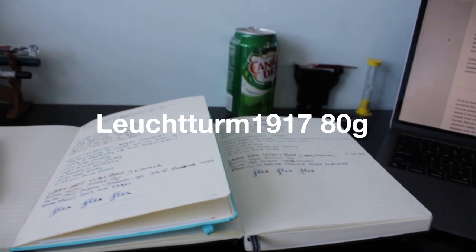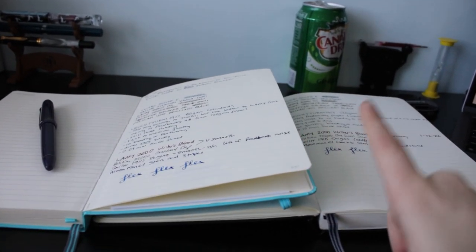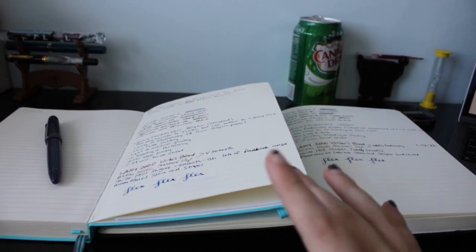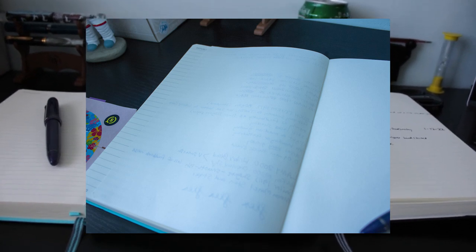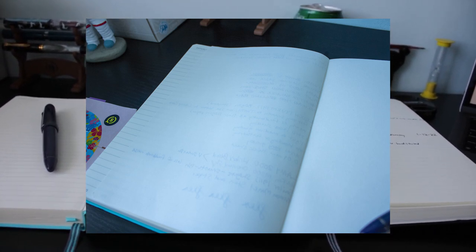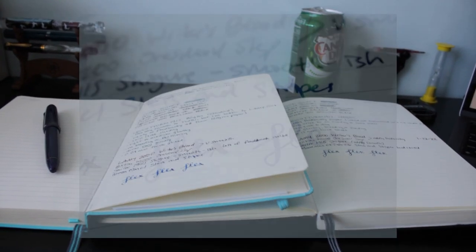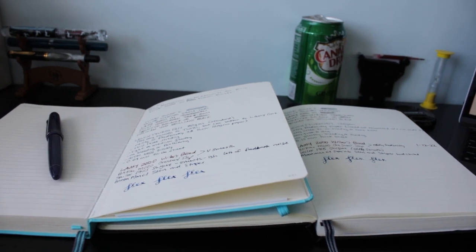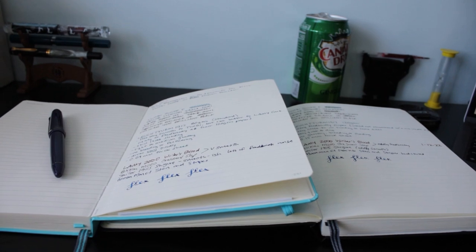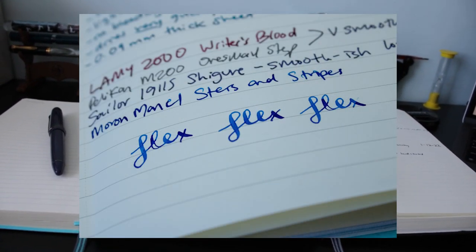First up is the Leuchtturm 1917 papers. We have the 80G and the 120G. Their 80G is the standard paper they offer, which is pretty thin at 0.09 millimeters thick, but I experienced no bleed-through even with the flex nib. I did find the 80G paper was noticeably smoother than their 120G. While nothing bled through or feathered, the 80G does have a fair amount of ghosting — I imagine that's due to the thin pages. Inks don't shade or sheen particularly well, but they dry very quickly. The Lamy 2000 and Pelican M200 felt very smooth, but the Sailor 1911S felt relatively smooth with lots of feedback noise. The flex nib felt okay, but there were some hard starts and railroading.